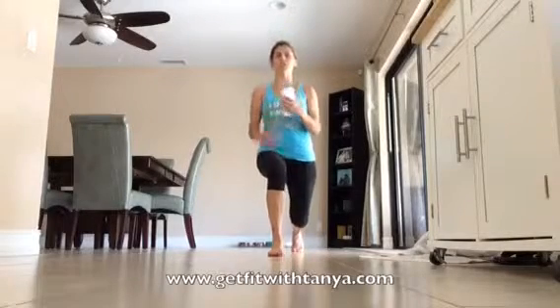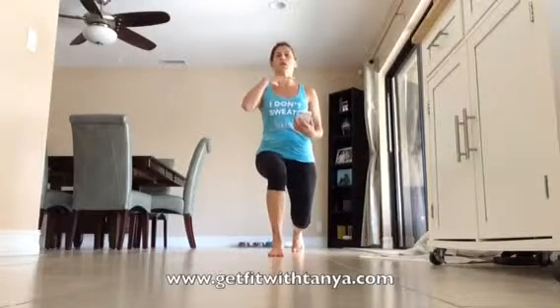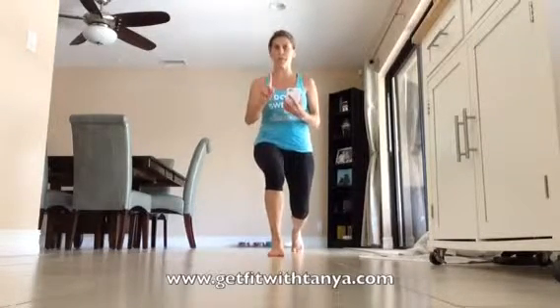All right everybody, get ready, get yourself down — the first 30 seconds is on, so pulse it right here. Make sure you're squeezing that core, your chest is up, your chin is up, and you're just pulsing. It should already be burning, and don't give up — you're only doing 30 seconds on each side, you can do 30 seconds.